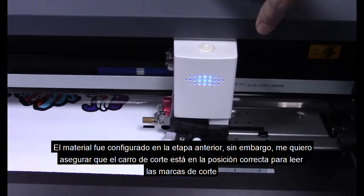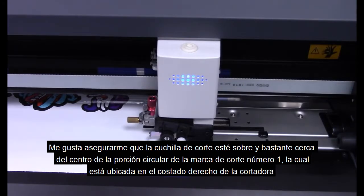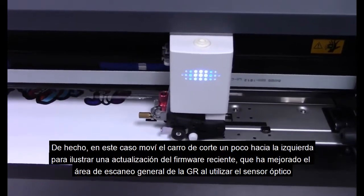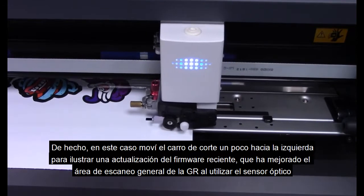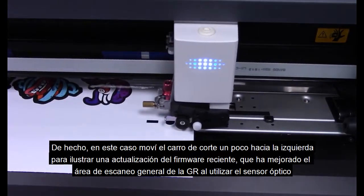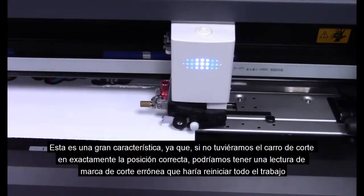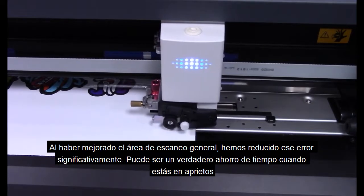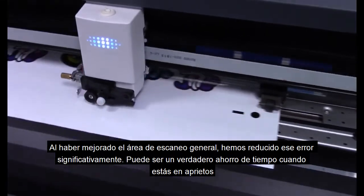Our media was set up in our previous step. However, I want to make sure that the head carriage is in the correct position to read crop marks. I usually like to make sure that the cutting blade is pretty close to center over the top of the circular portion of crop mark number one, which is located on the far right when looking at the cutter. In this case, I've actually moved the head carriage off to the left just a little bit to illustrate a recent firmware update that has improved the overall scanning area of the GR when using the optical sensor. This is a great feature because if we didn't have the head carriage in exactly the right position, we could get a crop mark reading error causing us to have to reset up the entire job. With the improved scanning area, we've cut down on that error quite significantly. It can be a true time saver when you're in a crunch.